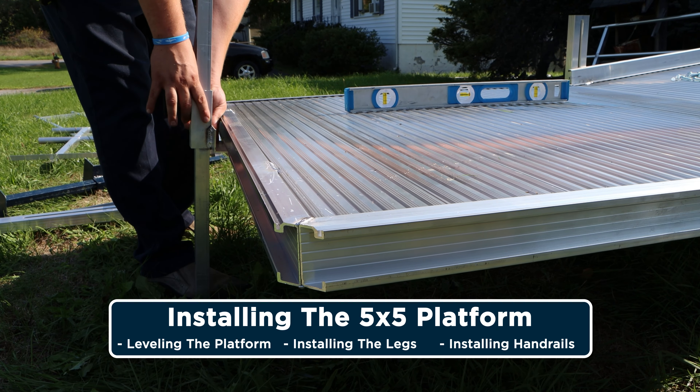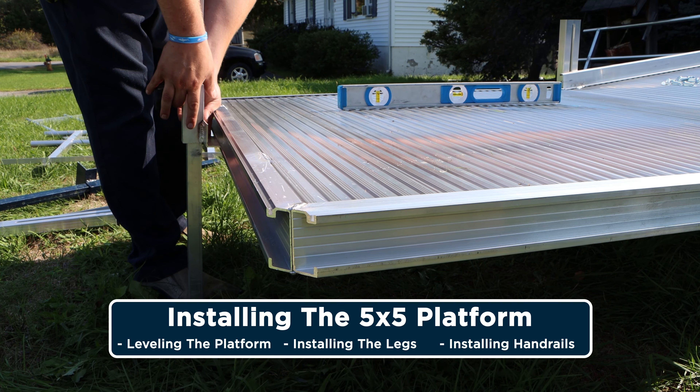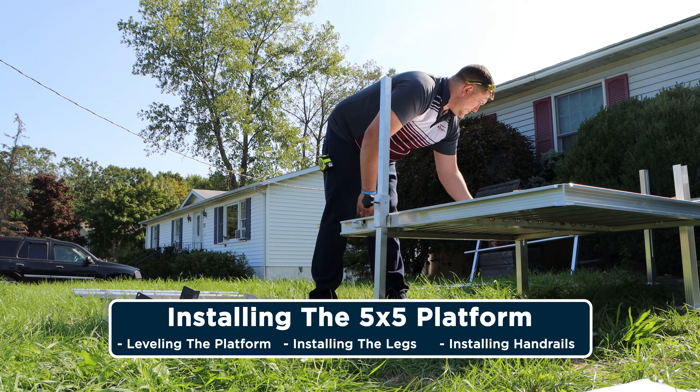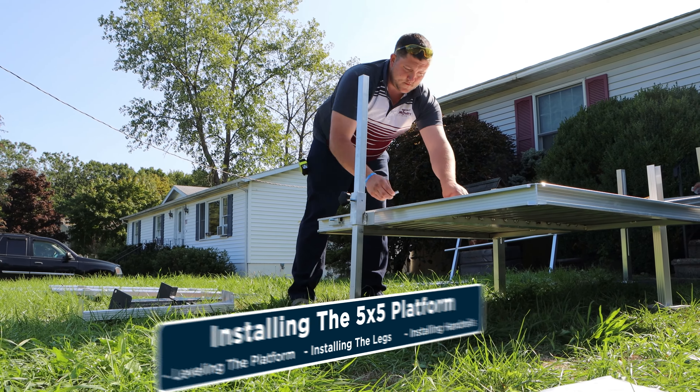He hooks the 5x5 platform to the ramp section, again using the tongue and groove connection. He uses the handy helper to level and support the platform in order to set the legs at the other end.